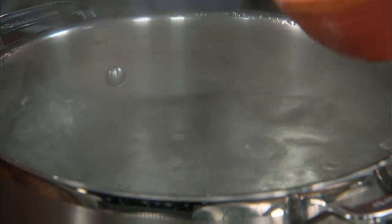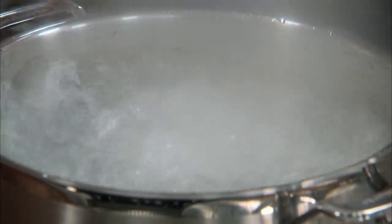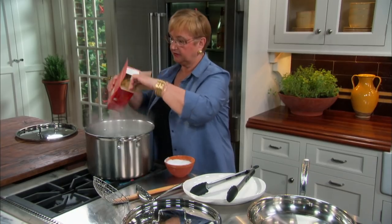So let's put the farfalle in to cook. You need to salt the water for the farfalle.